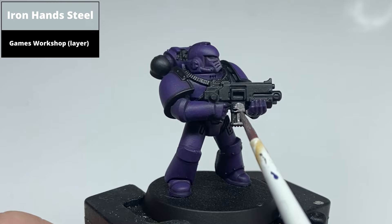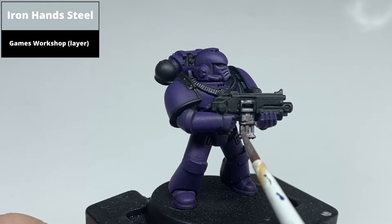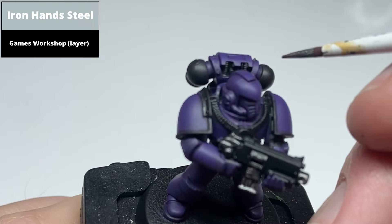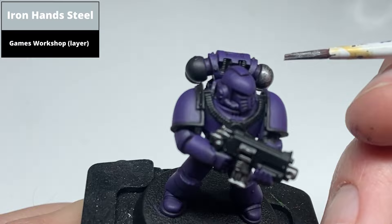Paint all areas to be silver with Iron Hand Steel. On larger panels such as the gun, paint the entirety of the area. For the ribbed strapping on the chest, use a smaller brush with some dried paint to almost drybrush the edge. It's not 100% because the detail is quite fine, but it's an easier way of promoting contrast. This is then washed with Null Oil on the next step to enhance the effect.